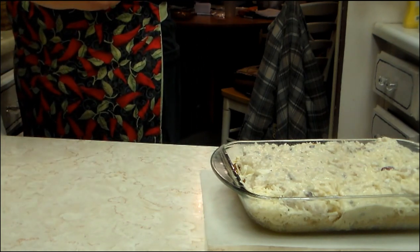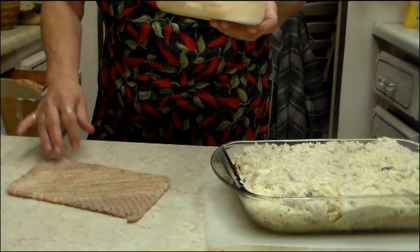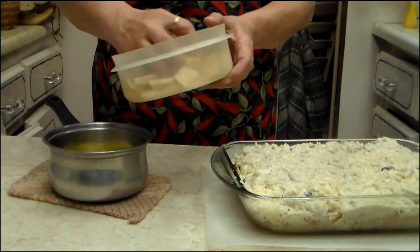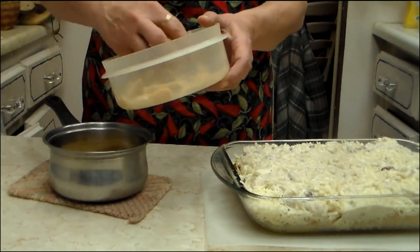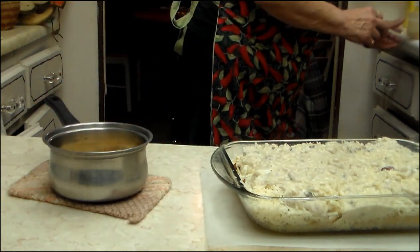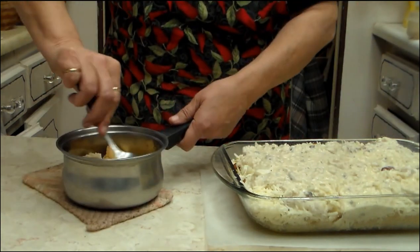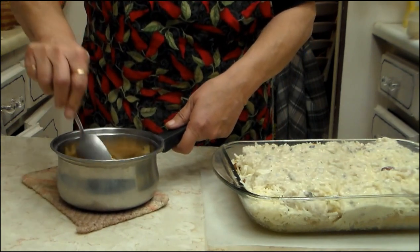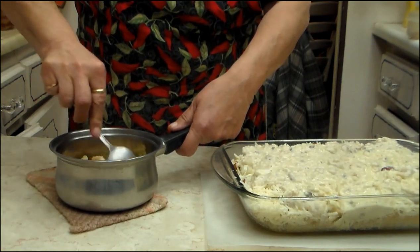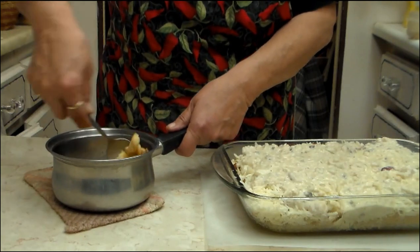You put them in a saucepan or whatever you're melting your butter in and add some. You want them coated — coat them with that butter. Some of mine are a little bit bigger than what I would ordinarily use, but when you live out where I do, you use what you have.